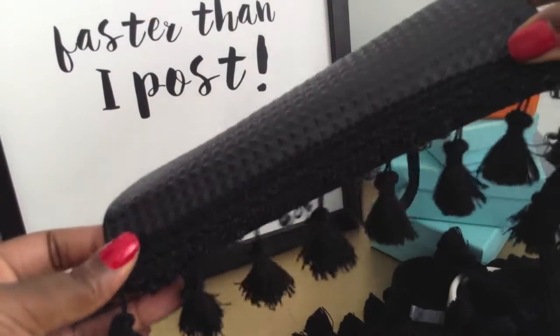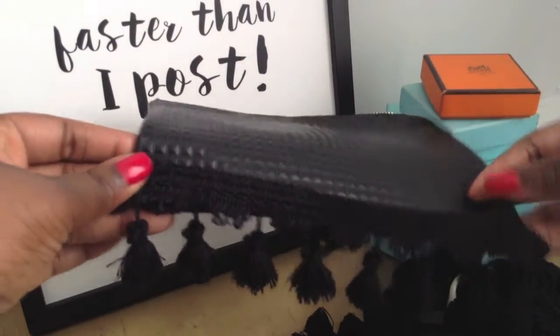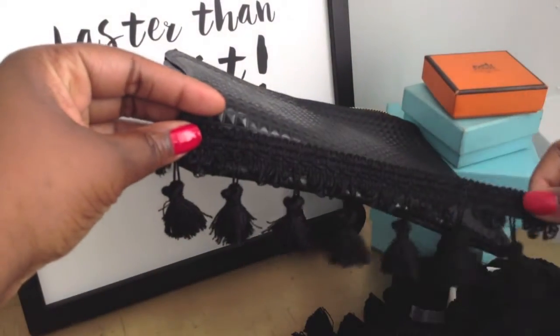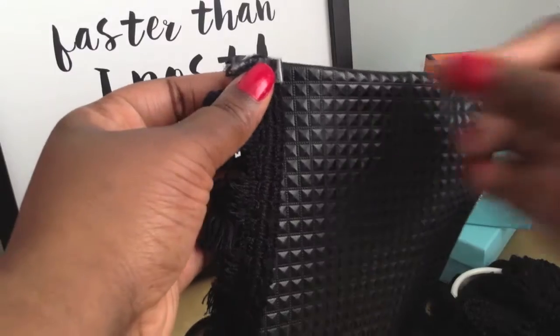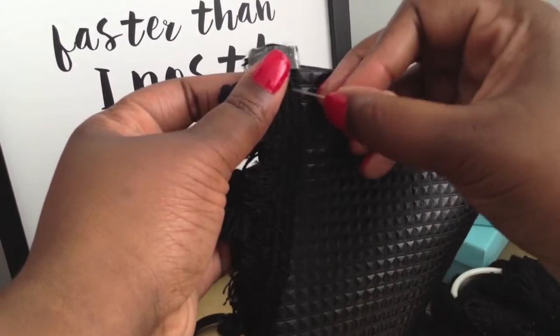I played around with lining up my first row across the bottom. I'm using a straight pin to start off my fringe and hold it in place.